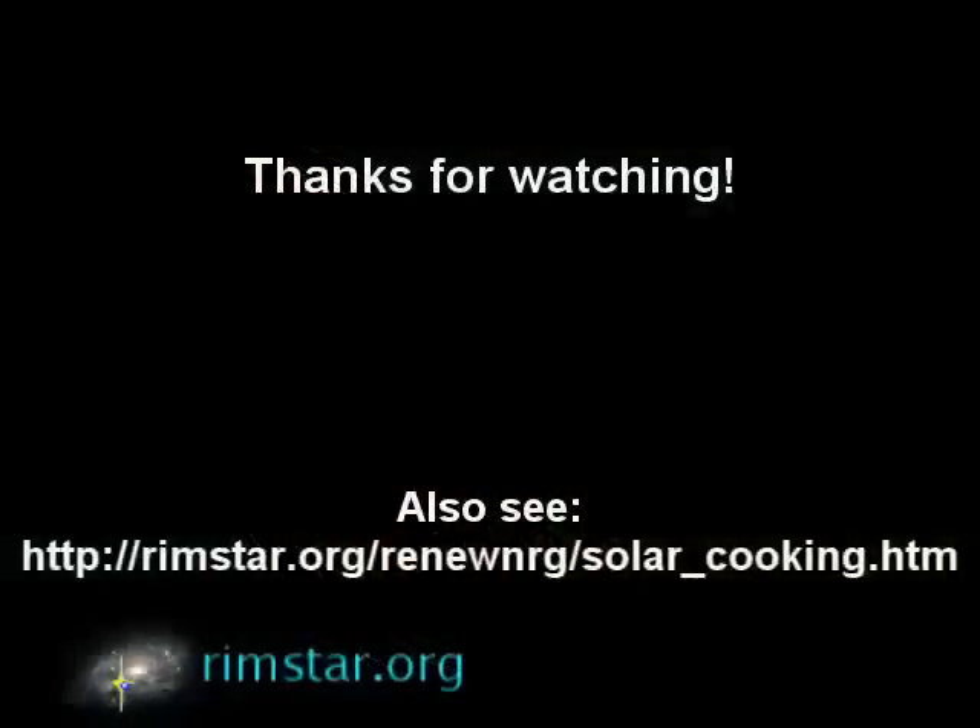Thanks for watching. Click here for part 2. Part 2 covers the construction and testing of the first version of this solar cooker. You can also click here to see a video about my homemade sun finder, which I used to line up the solar cooker with the sun.